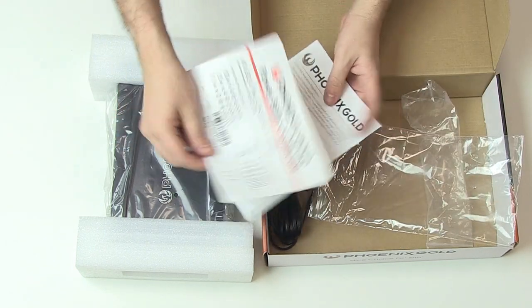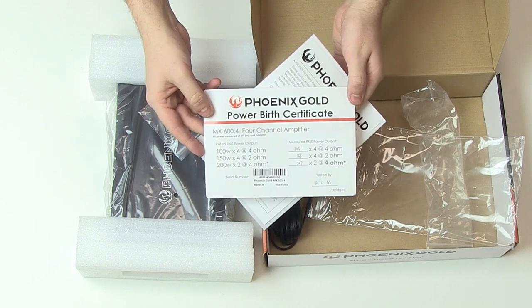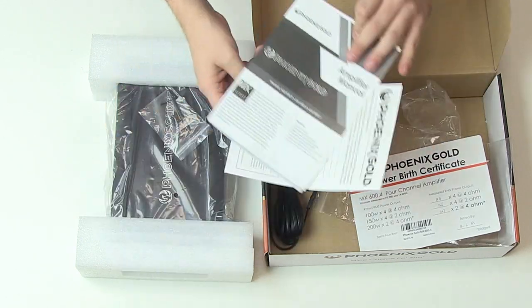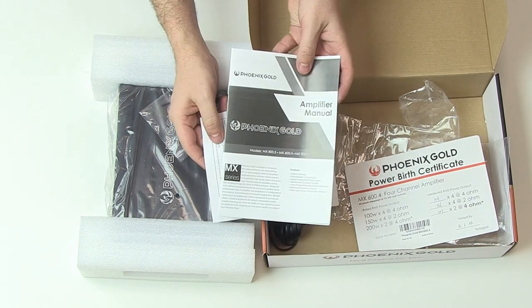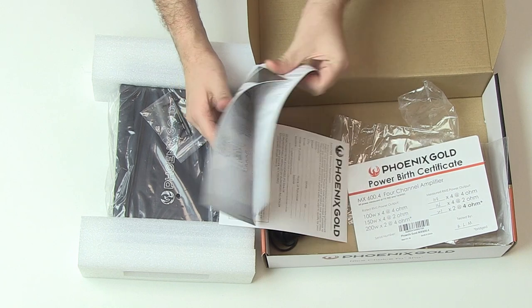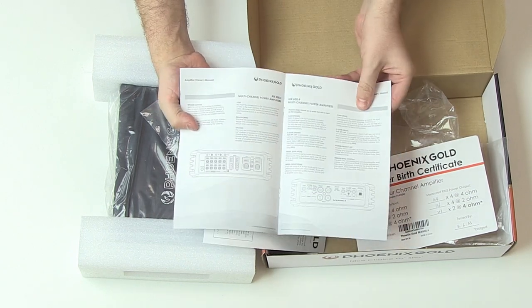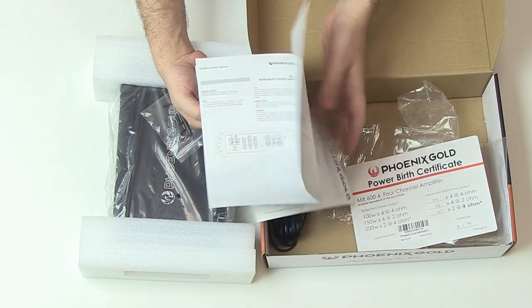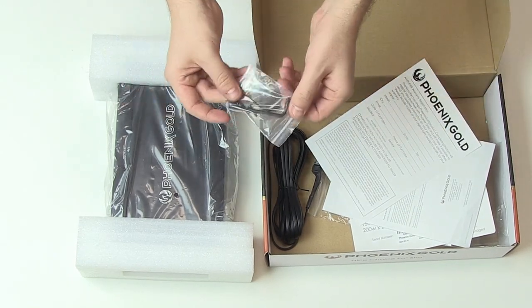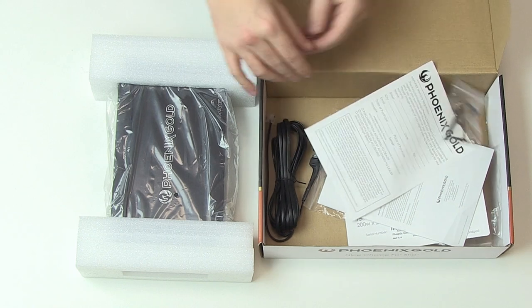In regards to paperwork, you'll receive a power birth certificate which states that the amplifier has personally been quality tested. Additionally you will get a warranty registration sheet as well as the amplifier owner's manual, which contains information about the amp's specifications and installation instructions. You'll also find a bag holding screws and an allen key for maintenance purposes.